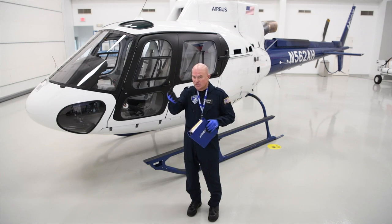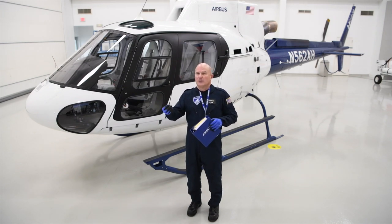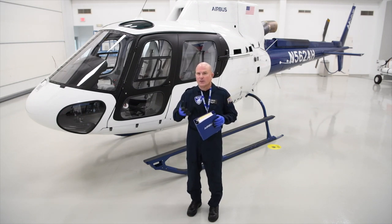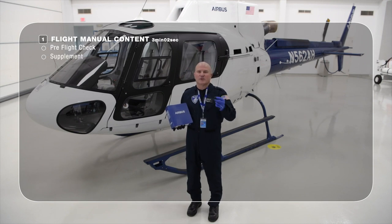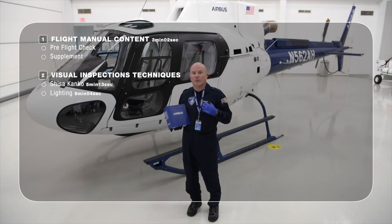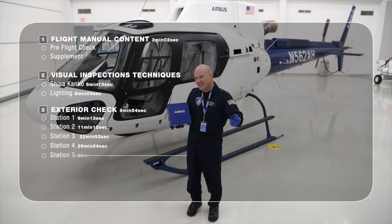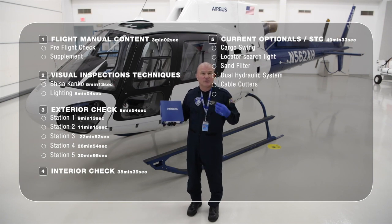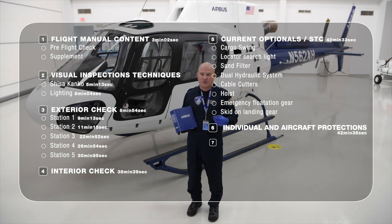The degradations shown as examples within this video are there to raise awareness. It gives examples of where beyond limits — and that's what we're here to detect. During the video we will discuss the flight manual itself to include the pre-flight checks and supplements. We will examine some visual inspection techniques that we believe are valuable and helpful. We will conduct an exterior check, then the interior check, and we'll discuss some optional equipment commonly installed on the aircraft and the STCs which go with that equipment.